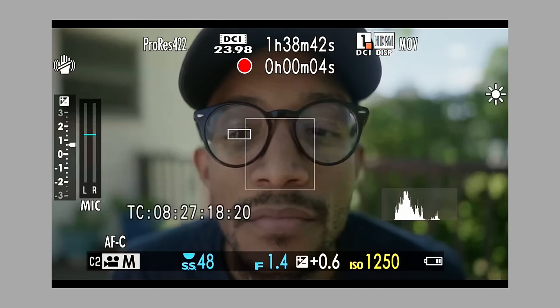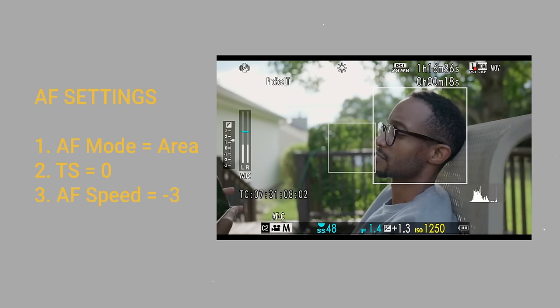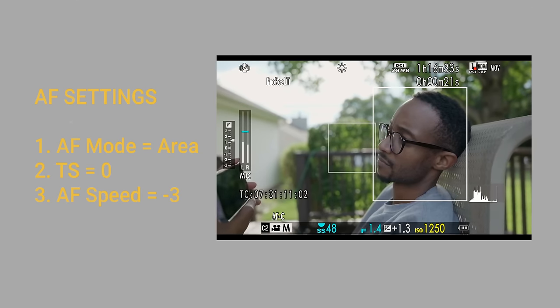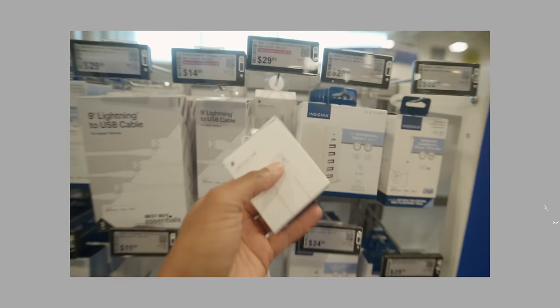Tweak your autofocus settings. Here are my current settings: my AF mode is set to area, tracking speed is set to zero, and AF speed is set to negative three. The reason is that for my talking head setting, I don't want the camera to drift all over the place — it's pretty sticky and hasn't lost me even at f/1.4 on the Viltrox 13mm lens. Obviously those settings are subject to change for capturing sports or wildlife — experiment with that. This is specifically my content creation AF setup for when I'm talking to camera or walking around.